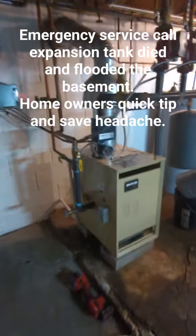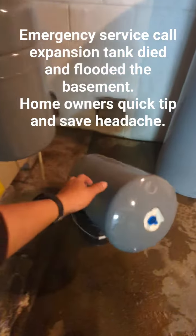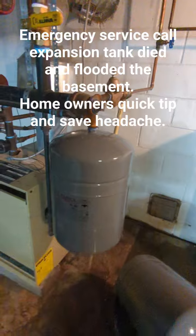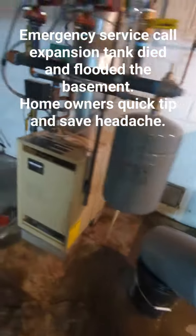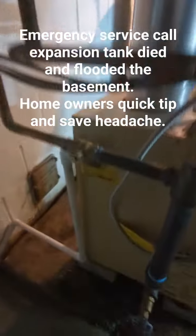Late night emergency service — this thing here broke, full of water, so we put a new one in. This one broke because the pressure relief valve released all the water when the temperature gets too hot and the pressure gets too high.